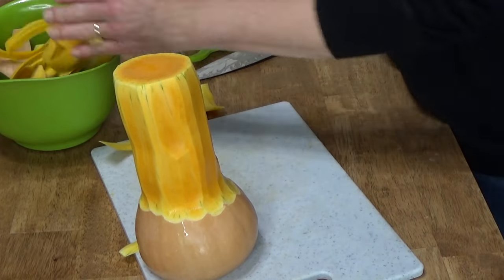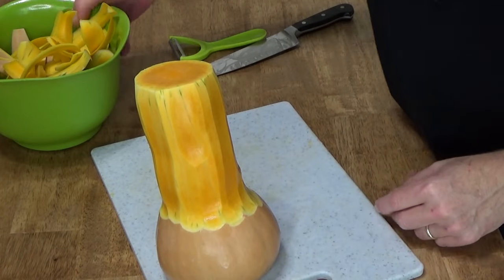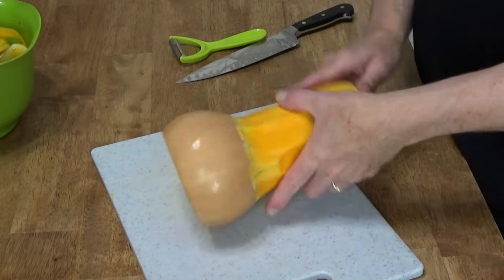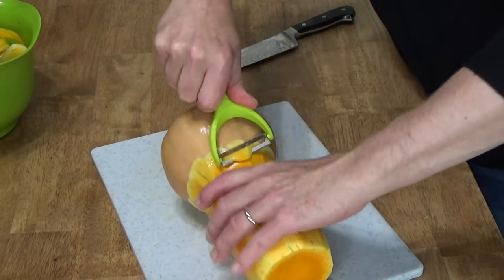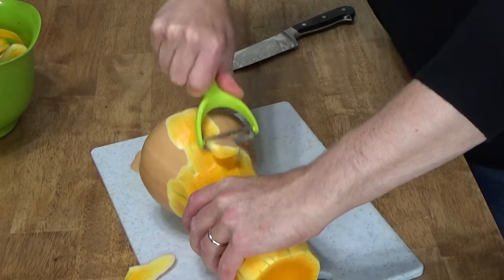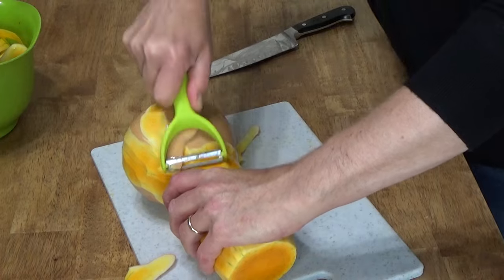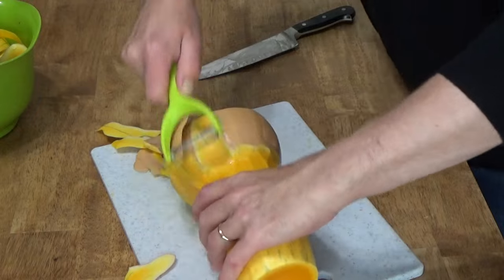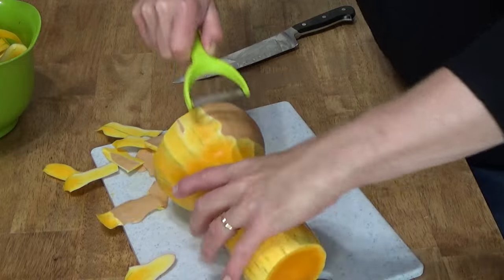Pick up all these bits. On that theme of no waste, all of this is going into my compost bin. Then you want to peel the bulb end — just pull the peeler towards the blossom end of the squash. This actually goes very quickly. It's much faster than using a knife to do the whole thing.